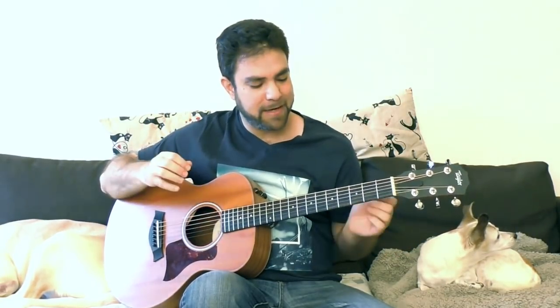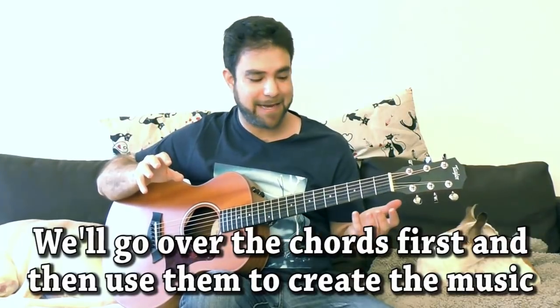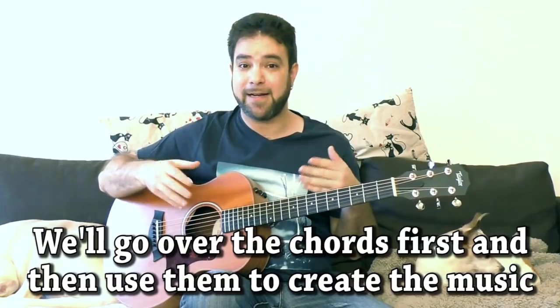Hey there, Lick'n Riffers, how are you doing? Welcome to another awesome fingerstyle guitar lesson right here on Lick'n Riff, in which we'll continue to explore Latin style fingerstyle. We're gonna have a lot of fun with three chords, but we're gonna disperse these three chords all over the neck and explore the connections between the three that create the genre.